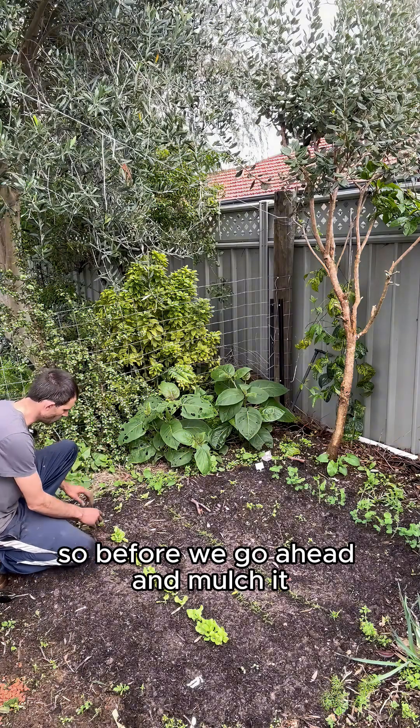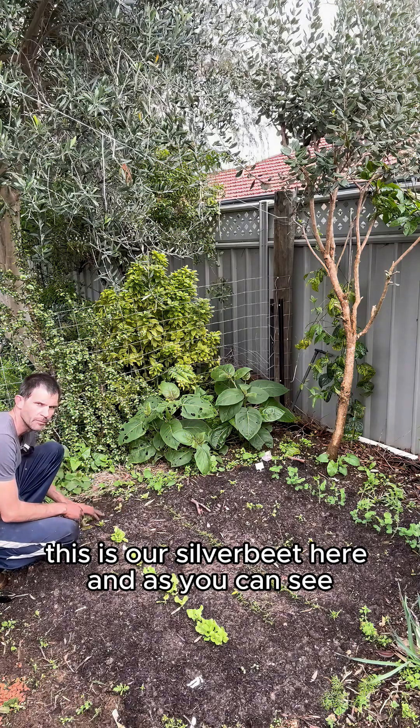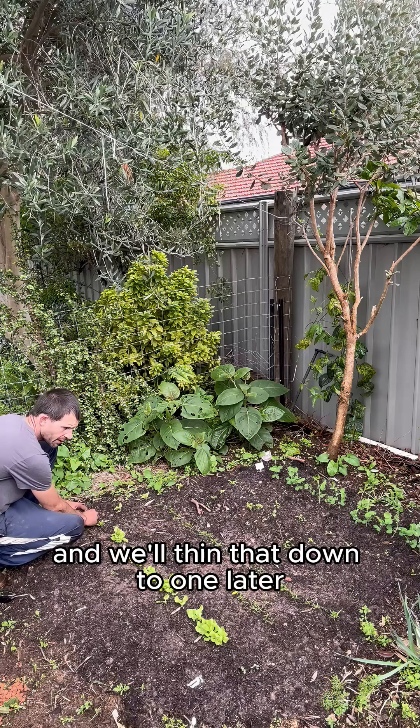Before we go ahead and mulch it, we are just going to thin out the seedlings. This is our silverbeet here and as you can see there is a lot of silverbeet. We'll keep two plants for now and we'll thin that down to one later.